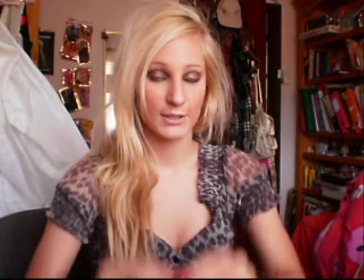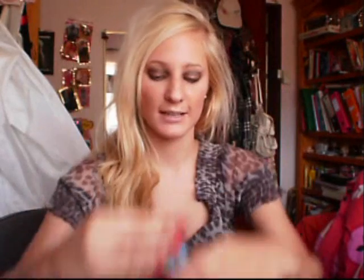Now using the gold colour we used over our eyelids, we're going to apply it as a highlight. Using my flat brush I'm going to apply this gold colour as the highlight just underneath the brown base, and then blend it up.